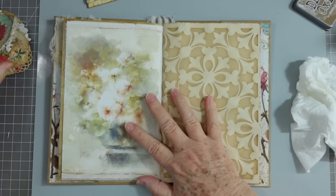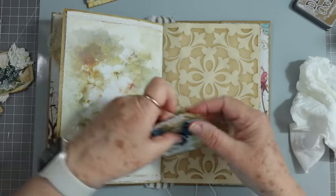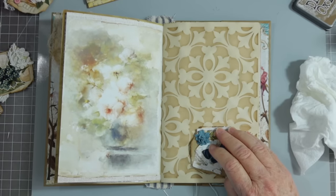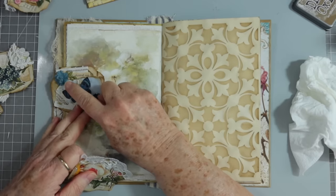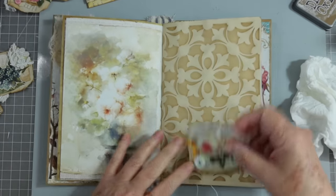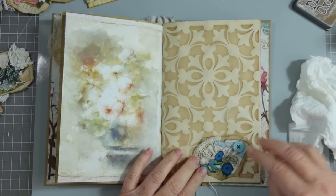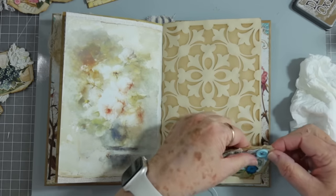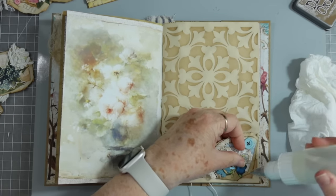Let's try another one on this page. Here is a blue one — this one does have a little flower on it, so I might put it where that flower hangs off. All right, this one looks cute. There we go — we can do that one as a little corner tuck. This time I'm going to hold it so I know not to glue the middle — we just want to glue here and here.